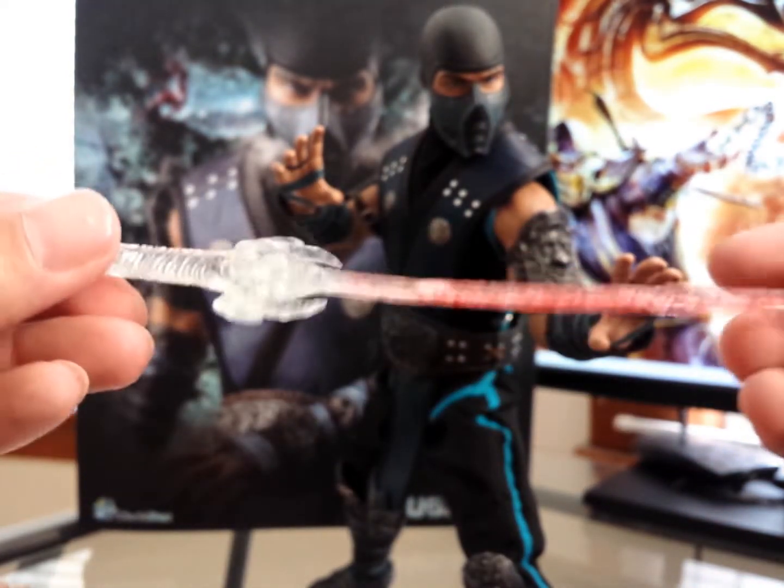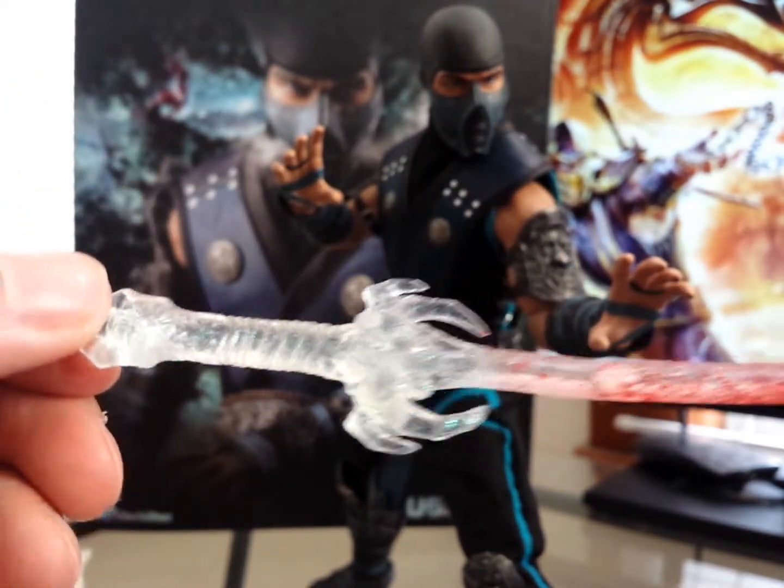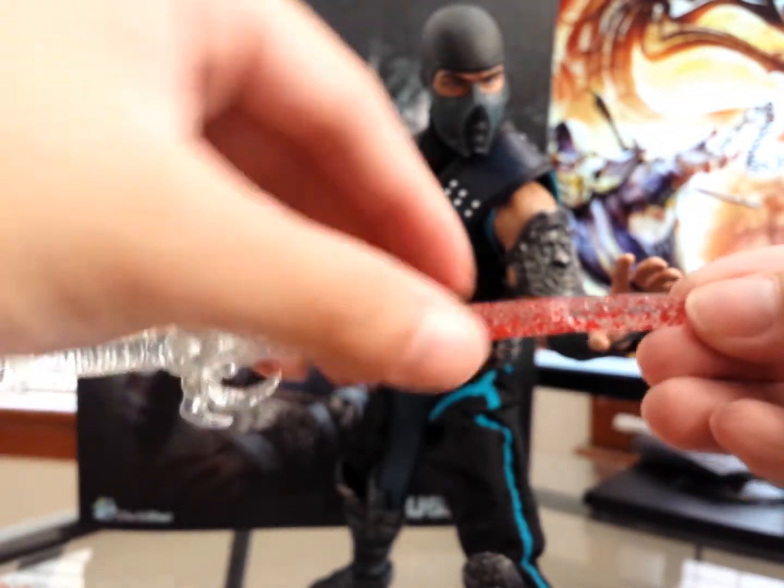And then you get his sword. There's this glittery sheen to it — it's pretty nice. It actually breaks into three pieces.